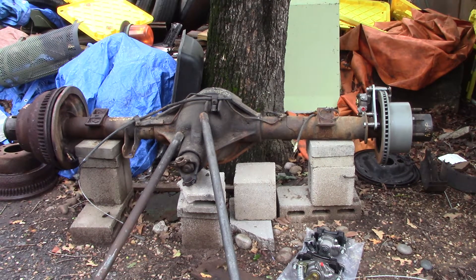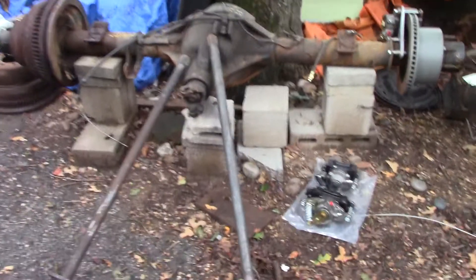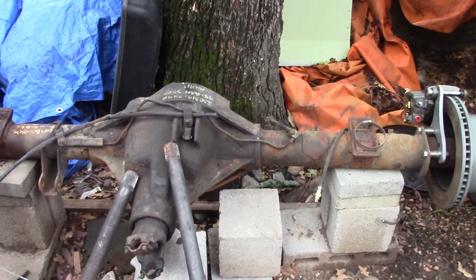Hey friends, Wayne over here at the Ram Man Inc — don't forget the Inc. What we have in front of us is a Dana model 80. We sell a bunch of disc brake kits, and everybody knows about us being in the trucks, but kind of like the D100s, people have been asking me for four or five years to do a disc brake kit on the Dana 80.